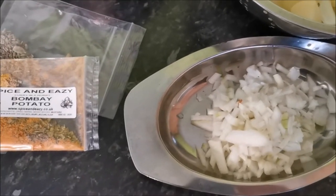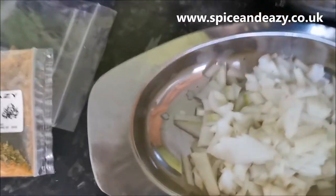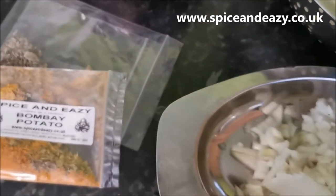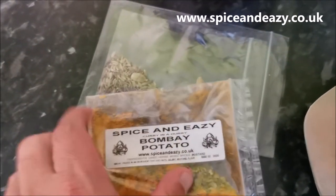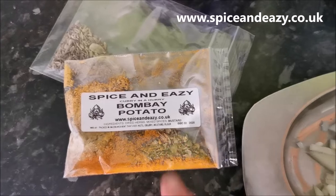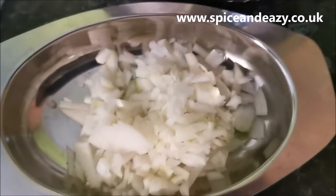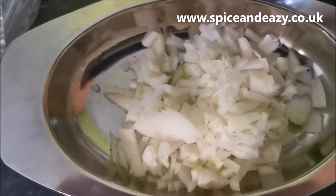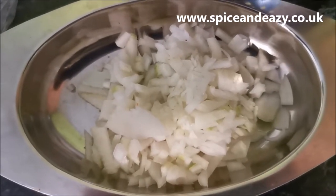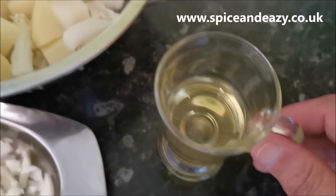Here we go. Reading down your instructions for what you actually need: spice pack one and two - yes, you get two packs for this one, that's value for money. Don't forget, if you haven't got a spice pack you haven't got a curry - or aloo gobi or Bombay potatoes in this situation. One medium onion - just one medium, not medium-large - finely chopped. 60ml of cooking oil.